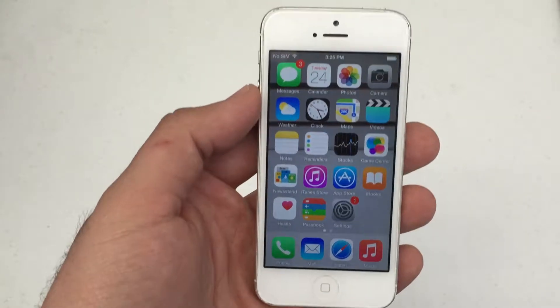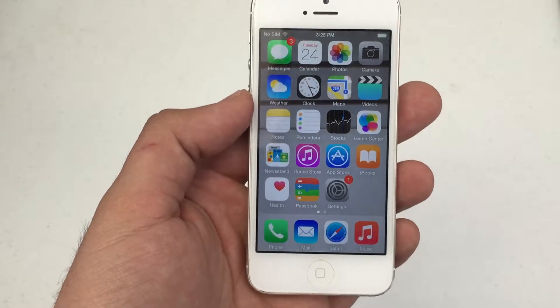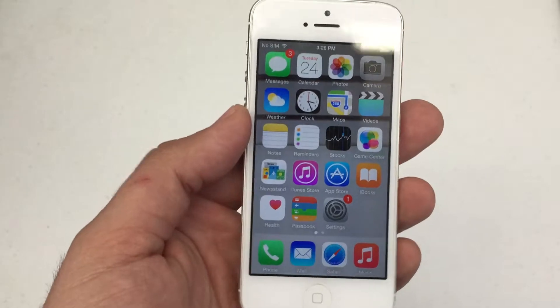What's up everybody, Hard Reset King here. I'm going to show you how to enable the assistive touch on your iPhone. This will work on any iPhone that's updated to iOS 8 and up.